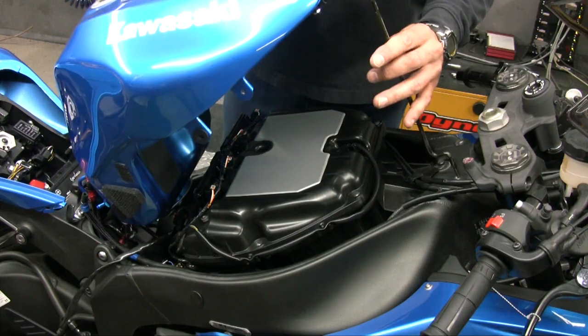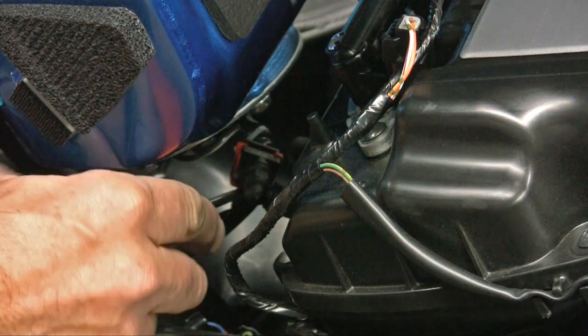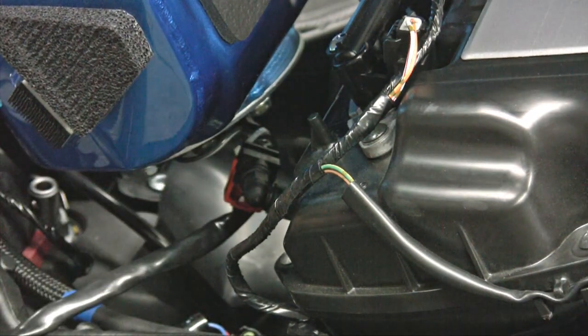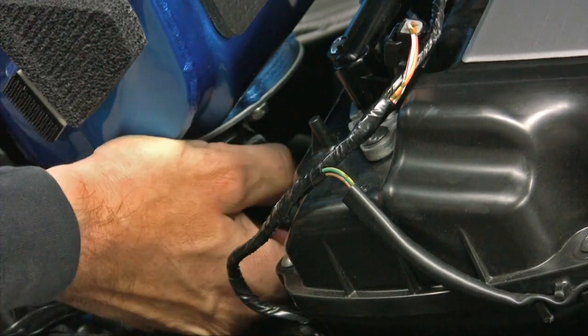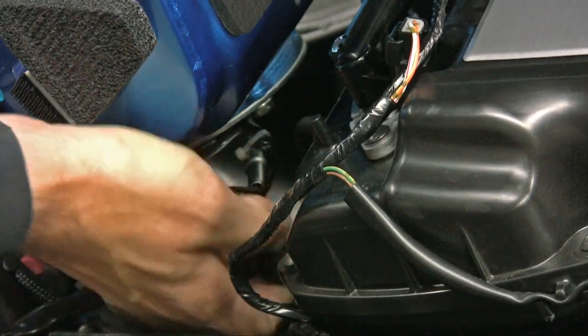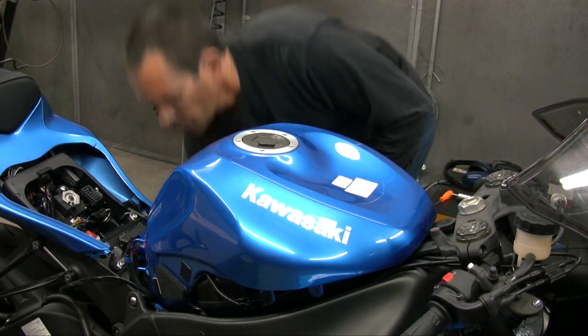The installation of the PC5 can be done without completely removing the fuel tank. For easier access, you can remove the fuel tank by pulling down on the red clip, then gently pull on the fuel line to remove. Remove the bolt at the rear of the fuel tank and remove the fuel tank from the motorcycle.